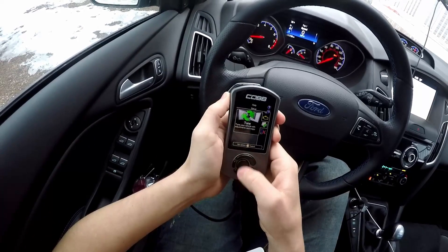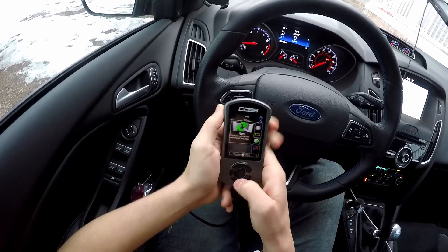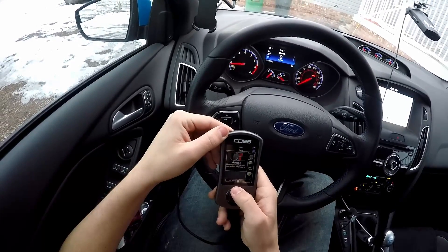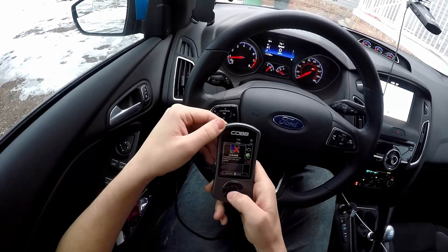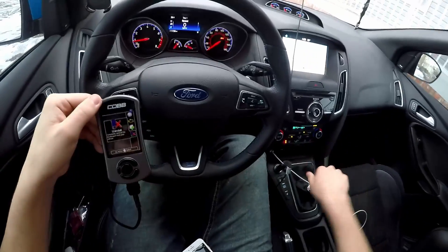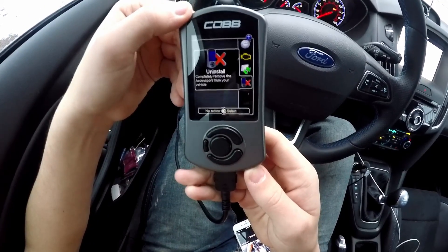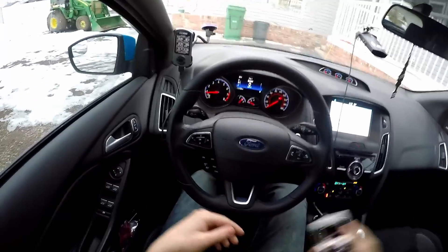You can data log your gauges if you're on a new tune, download tunes from the internet and flash them onto your car, and watch your gauges after a few pulls to make sure you don't go too lean or that your knock sensors aren't going off. You can also completely uninstall the tune from the car — Cobb claims it's undetectable by a dealership if you do this.